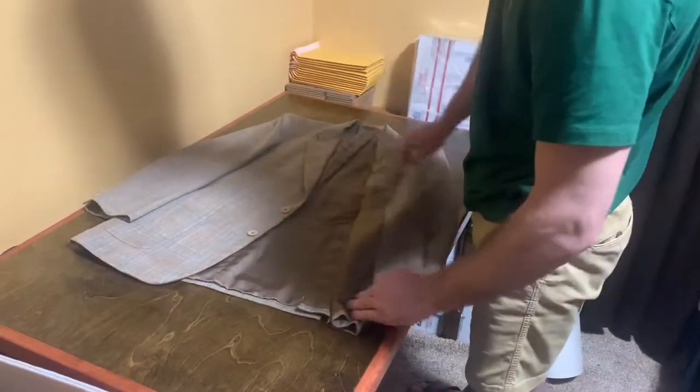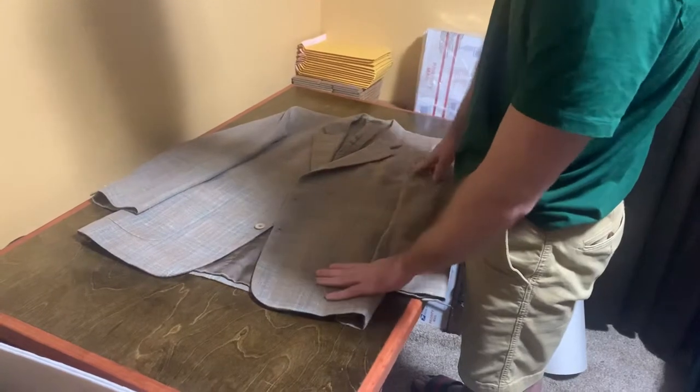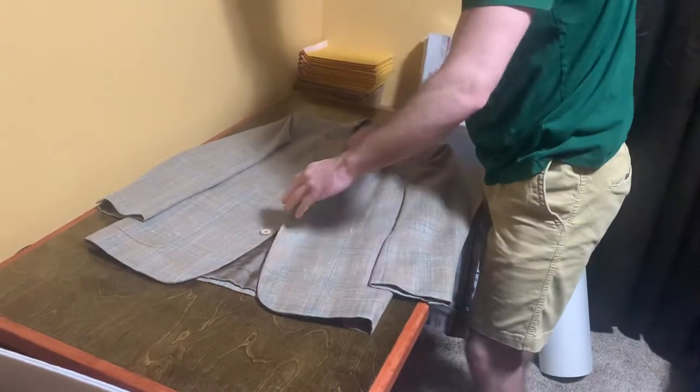This is going to be a demonstration on how I find it best to ship your suit jackets or blazers.